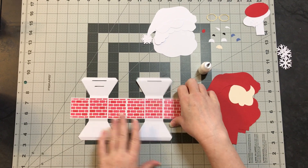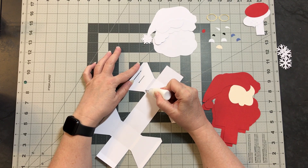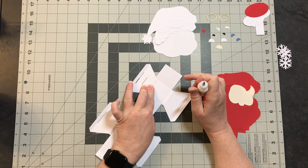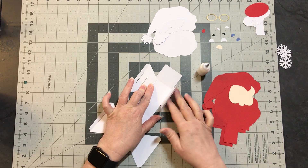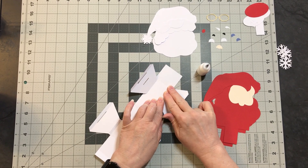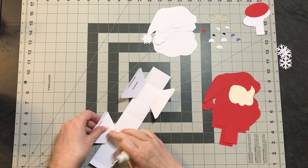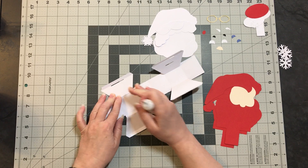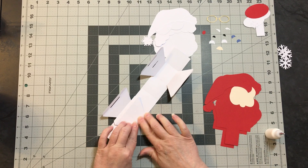Now that we have the panels on, I'm going to flip it over to the inside of the card. Put glue on this quarter-inch space here on all four of them — you're just going to glue these down. Hold it for a second so you know it's going to stick, and do all four of these. After you glue these down, set this aside and let it dry really well.